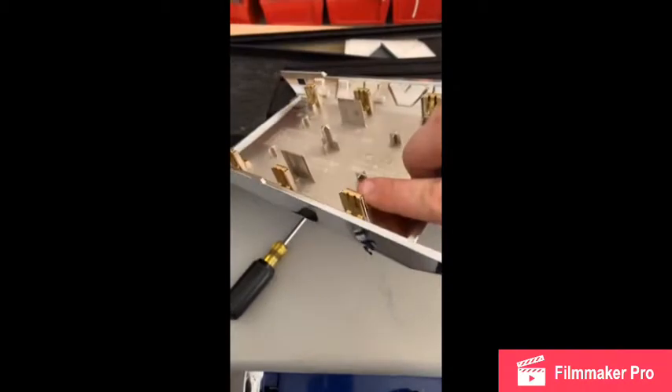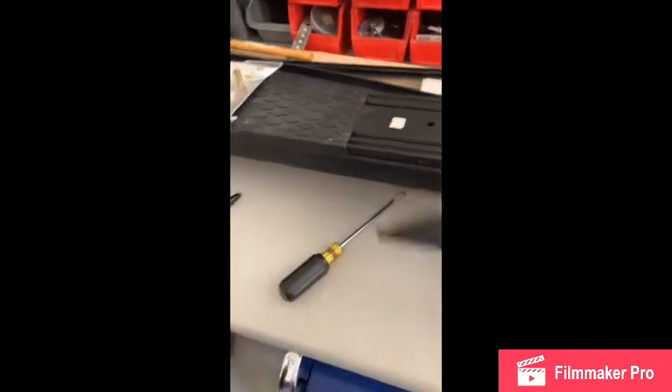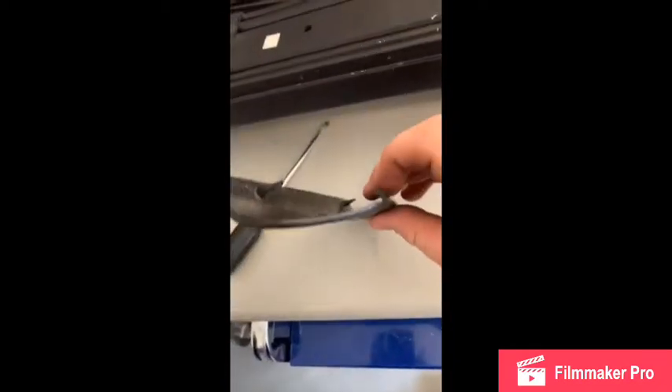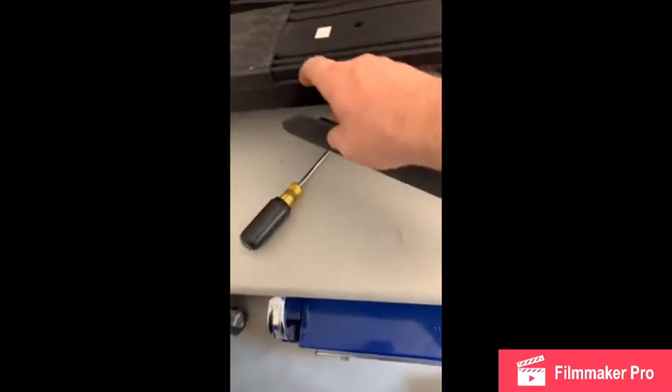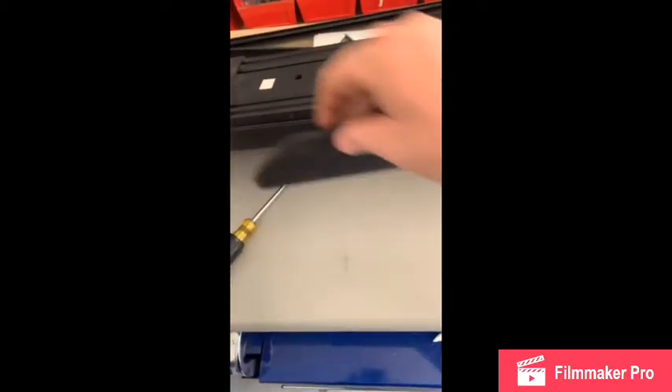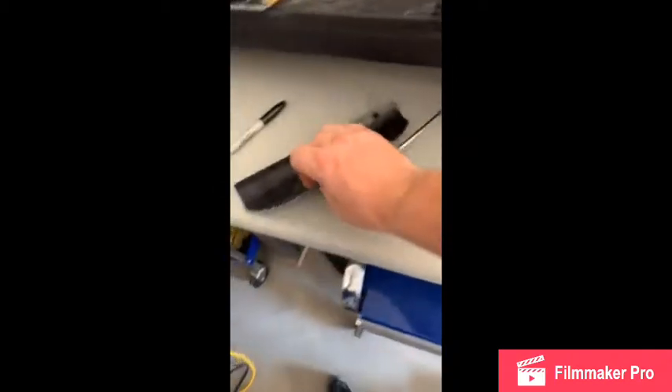You'll get a flathead screwdriver, come up underneath, and lightly pry up — try to pry closer to the clips and they'll pop out. This will line up with that center hole. After that comes off, this channel right here clicks in, so you can't take this off until you get the other part done on the other side.